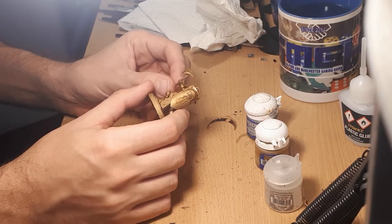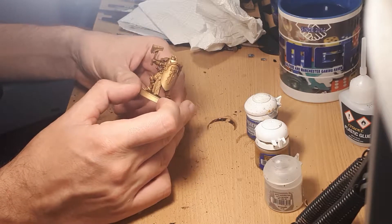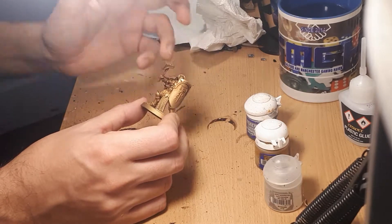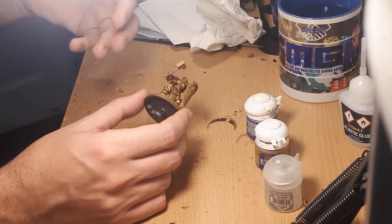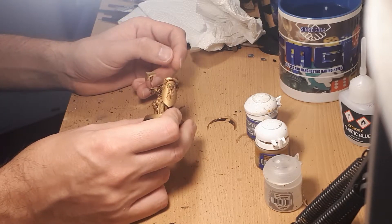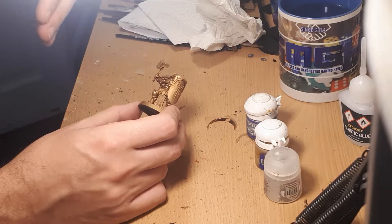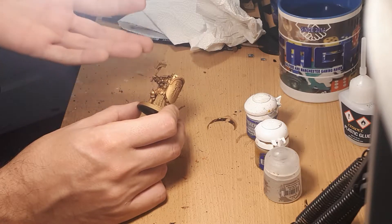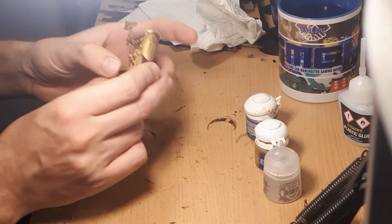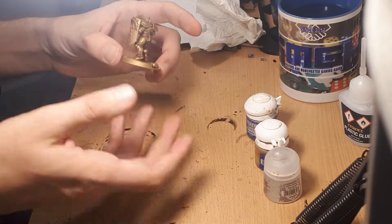Hi everyone, Stefan here again from Salford and Manchester Gaming Haven with the third and final installment of Steph Paints Minis to an Acceptable Standard — layering with the example of gold. In the last video I showed you how to do an all-over wash of Reikland Fleshshade over Retributor Armor, and then I started layering with Auric Armor Gold. I talked about the importance of thinning your paints, using Lahmian Medium instead of water with metallic paints, and the brush strokes you use. I finished the miniature with two coats of Auric Armor Gold.